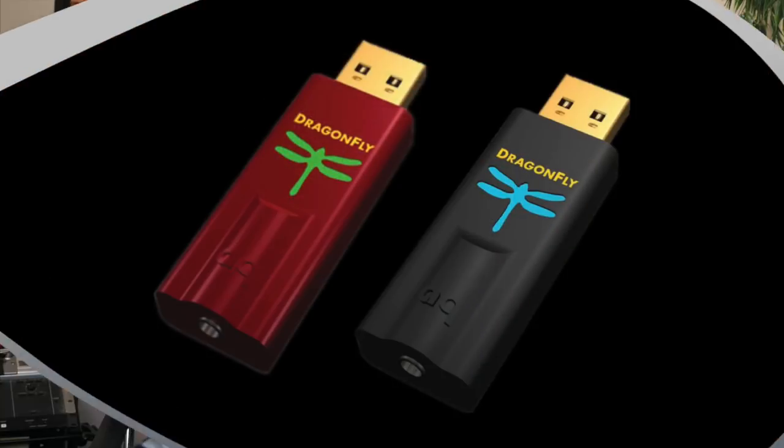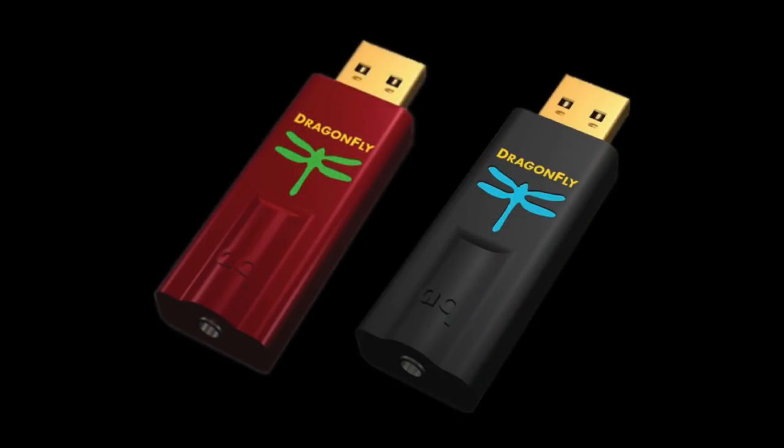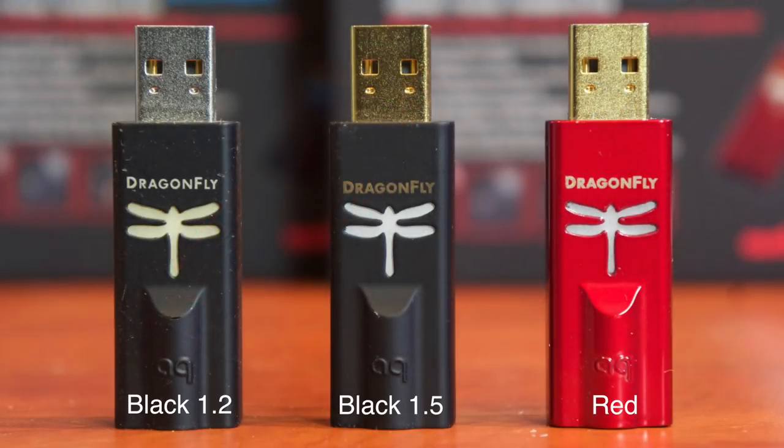For a description of both the Dragonfly Red and Black 1.5, see the initial review by following the link in the show notes. Updating works the same for both models, but earlier models like the Black 1 and 1.2 cannot be updated.